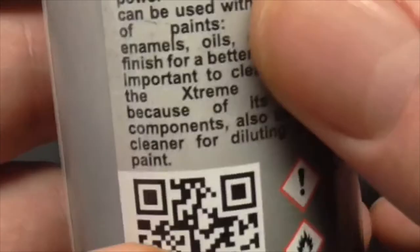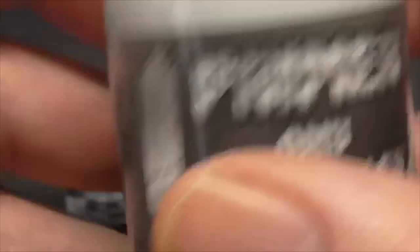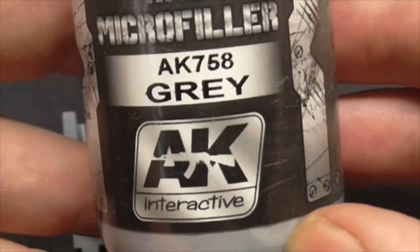I normally use alcohol to clean my airbrush out, but I don't want to stuff up any of my new airbrushes. So fellas — what's your answer? Do I have to buy their specific cleaner, or are they just trying to sell their own product? Or is this some special formulation that's going to damage my airbrush if I don't use their cleaner and thinner?